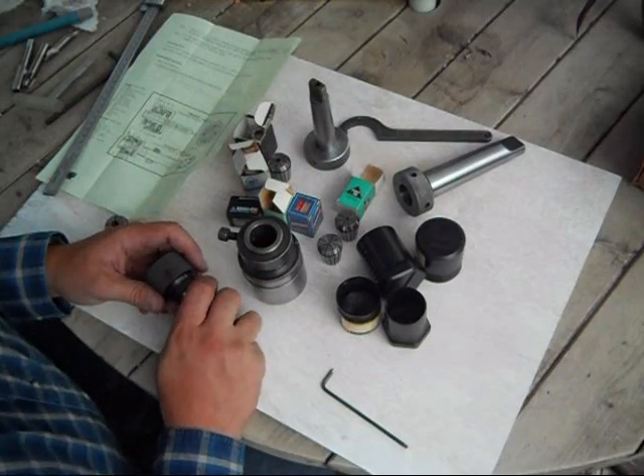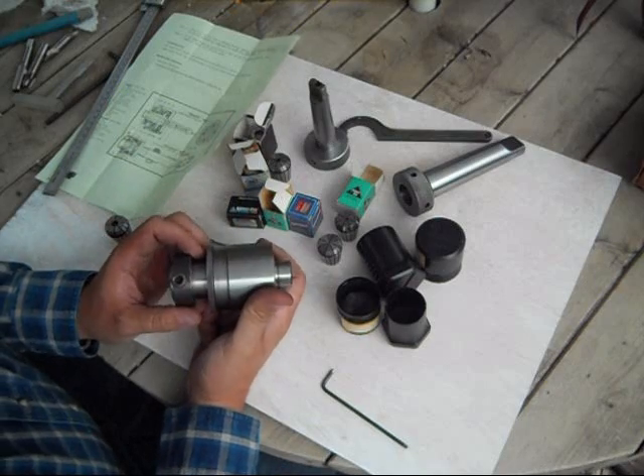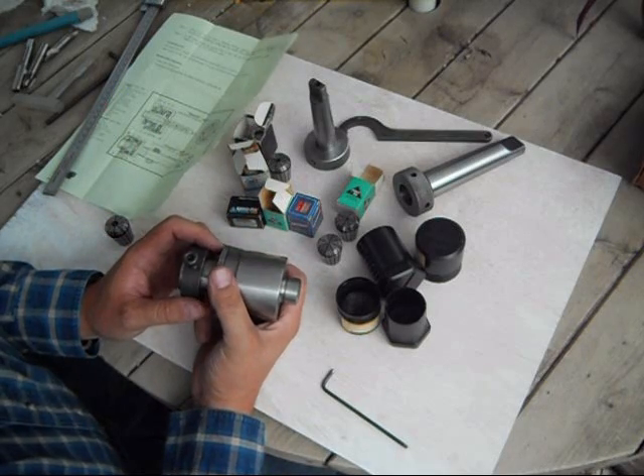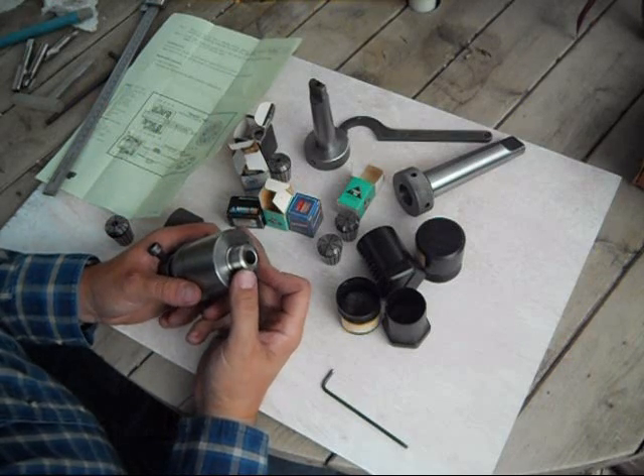Crafter 802 on eBay.com is offering one SMP floating tool holder. This tool holder has a 25 millimeter bore and a one inch straight shank.